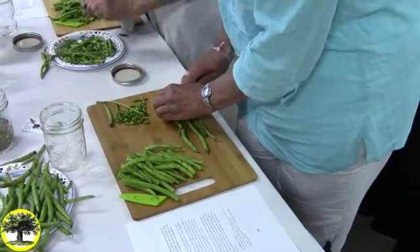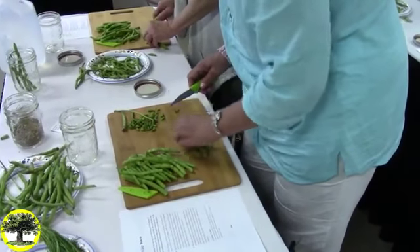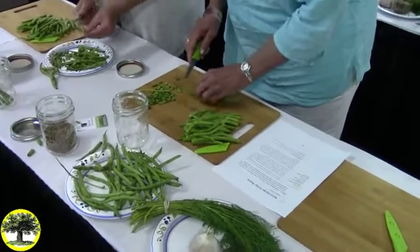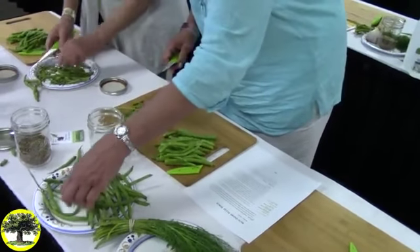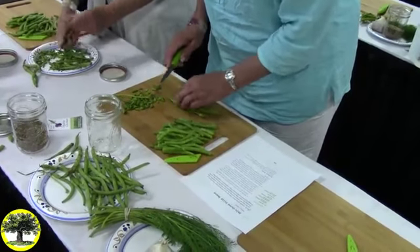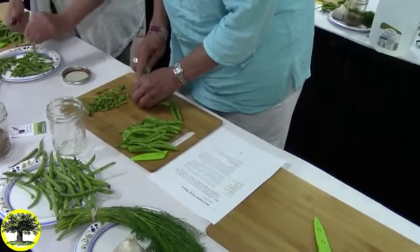Sterling College has the School of the New American Homestead. They offer classes on all sorts of farmstead and homestead skills, like beer brewing, bread baking, and charcuterie. I will do a two-week course on different aspects of home food preservation, including fermentation, fresh-packed pickles, pressure canning, boiling water bath canning, freezing, drying — any way you might want to preserve your garden produce.